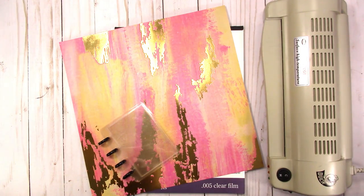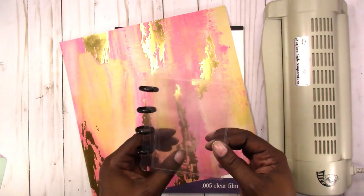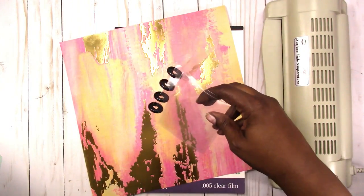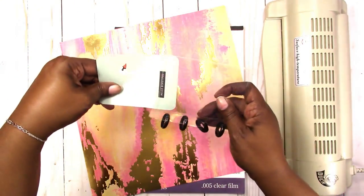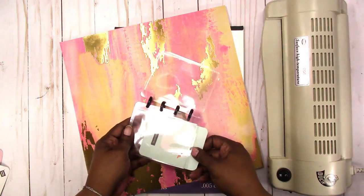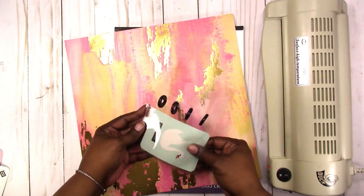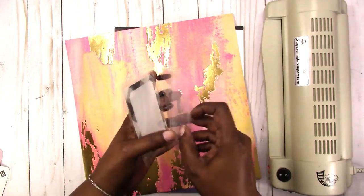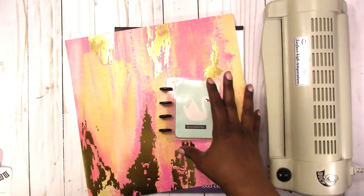Hi, this is Rochelle at Scrap Craftastic, and today I'm going to show you how to make one of these micro disc-bound notebooks with the clear cover — or with the laminated cover — but it's a cover that you can change out. For instance, I have some project life cards here; you may have to trim those down, but you can slide one of your small project life cards in, and same thing in the back.